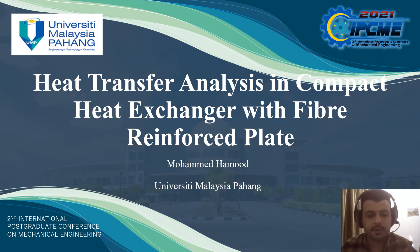As-salamu alaykum wa rahmatullah. I am Mohamad Hamoud. I would like to present my technical paper within IPCME 2021 conference under the title: Heat Transfer Analysis in Compact Heat Exchanger with Fiber Reinforced Blade.